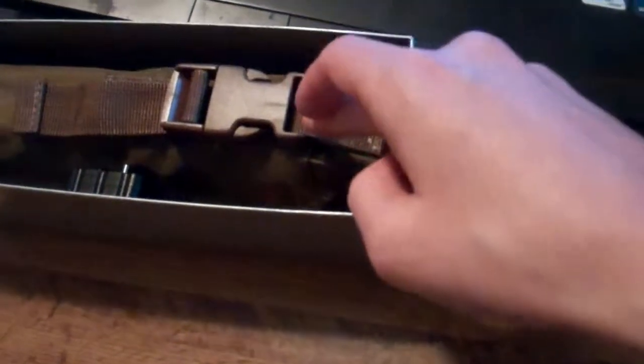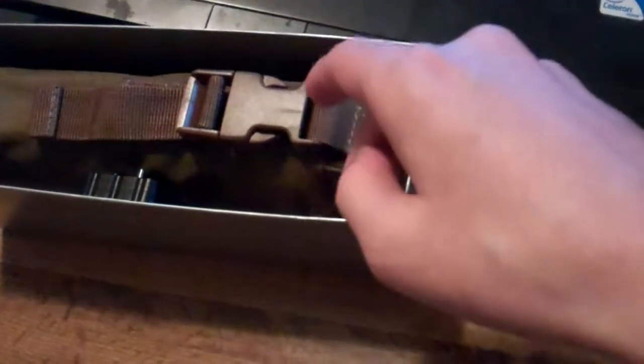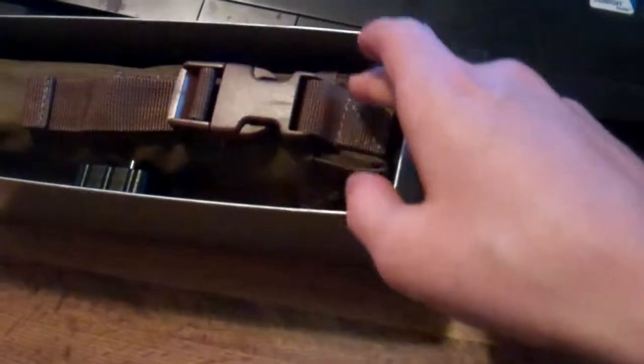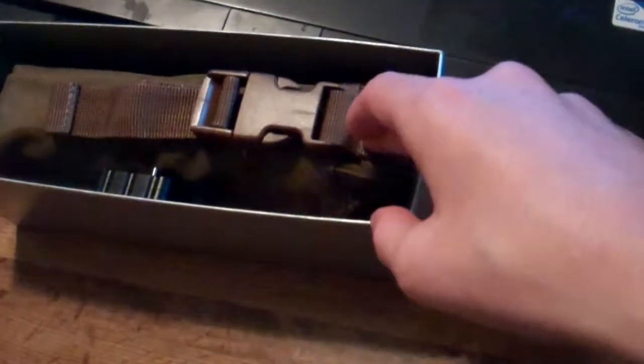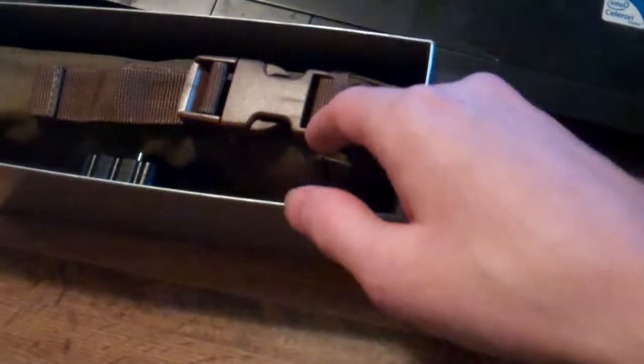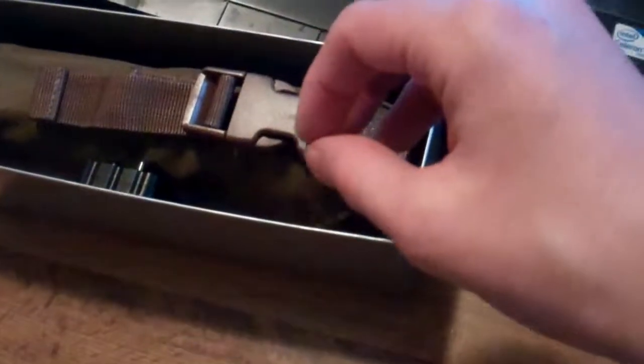The can is good for all subsonic loads of .45, 9mm, .40 caliber, and I believe .357 SIG — but you may want to contact SilencerCo on that. I'm not sure about .44 Magnum cowboy loads; I think you can run those but not sure. Anything .45 caliber and under you should be able to run through here as long as it's subsonic, under 1,000 feet per second.